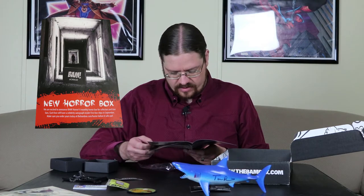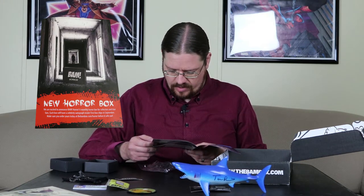They have a new horror box coming out. We are excited to announce BAM Horror, a monthly horror box for collectors and true fans. Each box will have a celebrity autograph inside. First box ships in September — that's this month! Make sure you order yours today at thebambox.com/horror before it sells out. I don't think that's what I'll be getting — I mean, I like horror movies, I'm just not really into horror movies.